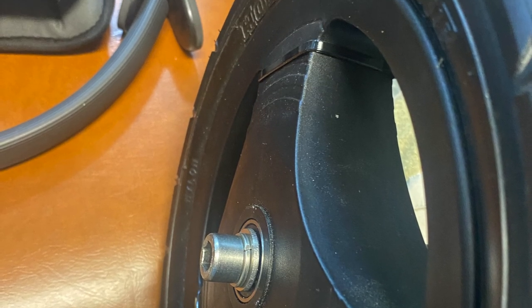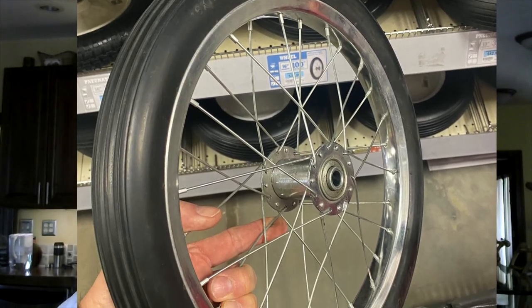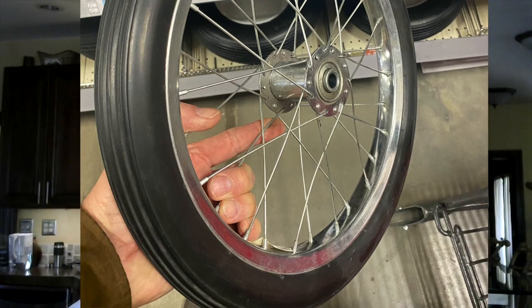I ended up buying a half-inch bore non-pneumatic tire in a 16-inch size, so a little bit smaller, which kept my center of gravity a little bit lower. I got them from Tractor Supply — they were about $27 a piece.